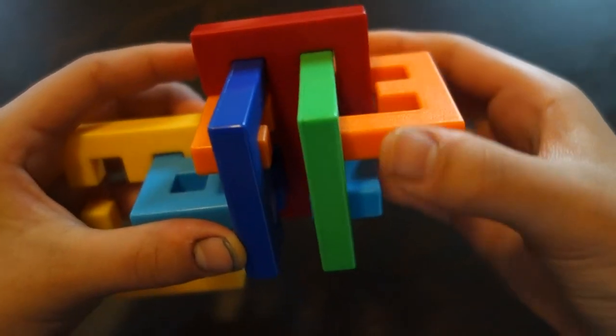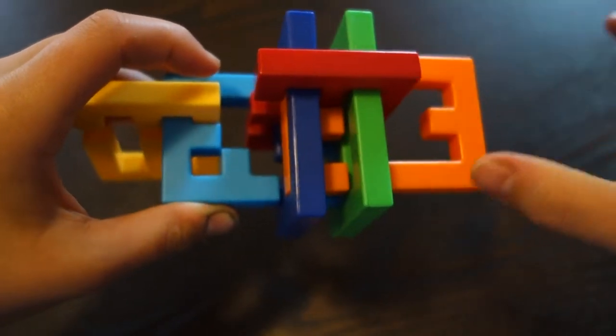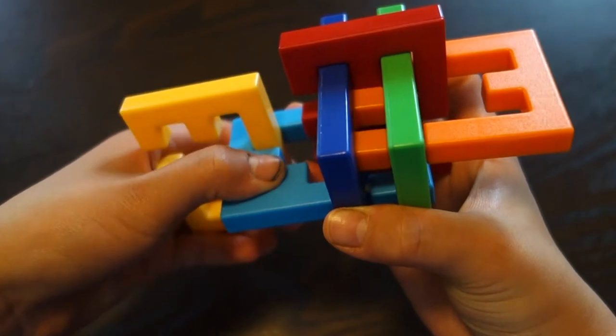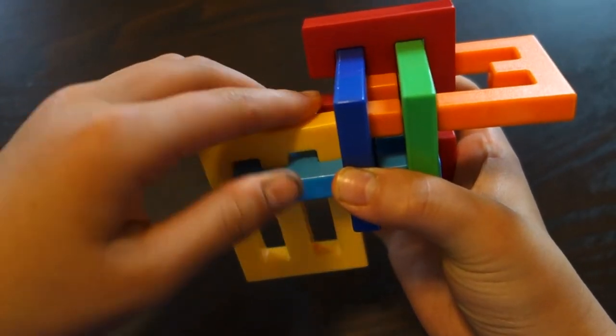Move this back, and when you do this, there will be the same kind of thing you could do on this side when taking it apart with the yellow piece. So what you do is just move it up, move it over, and then down.